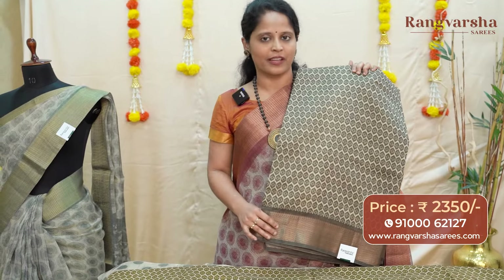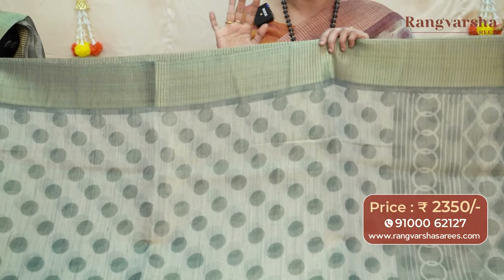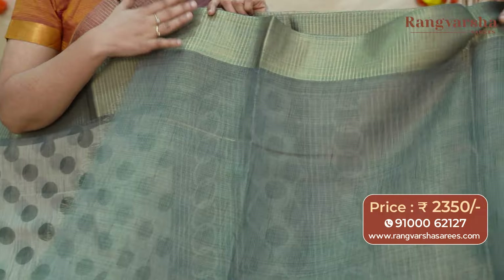A beige with grey color combination printed tissue tassar saree with antique gold zari weave borders on either side, priced at 2350 with free shipping. The next design is a polka dot printed tissue tassar saree — one of my personal favorites. It has a beige with grey color combination, with polka dot patterns throughout the body — a very good and different pattern. It has copper zari weave borders on both sides with a grey color base and complete gold weave border. The saree comes with a grey and beige color printed pallu with similar patterns, and the blouse comes in a contrast color base with gold zari weave border for the sleeves. Priced at 2350 with free shipping.